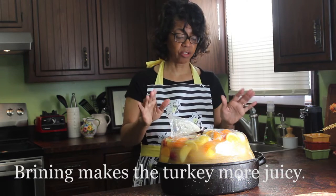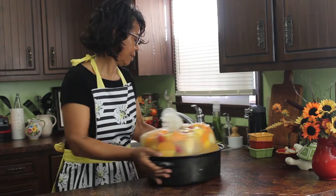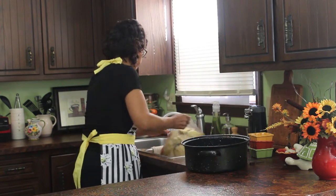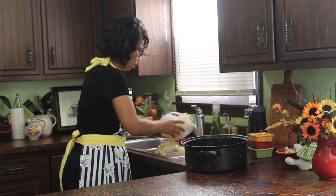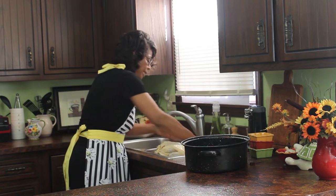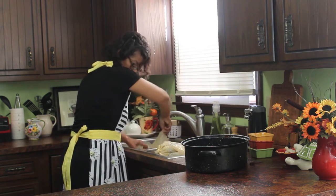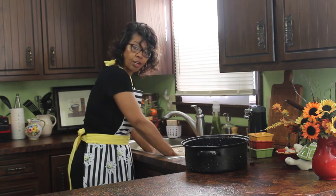Here's the turkey still in the brine. As you can see, it is filled with lemons and oranges and apples and that kind of thing. I'm going to get it over here into the sink, wash all that off, and then put it in the roaster. You can't use this fruit because it's been sitting overnight, so all of this has to be discarded. You may be thinking what a waste, but it adds such a nice flavor to the turkey.